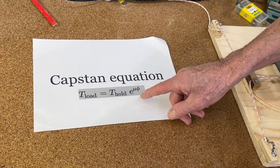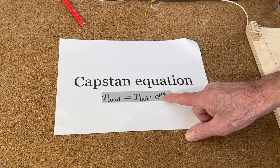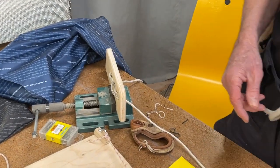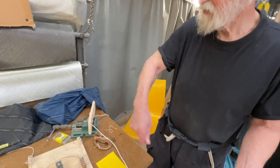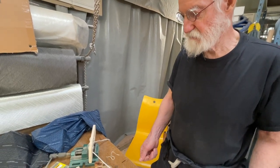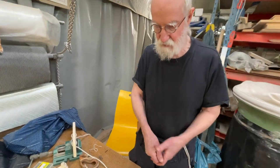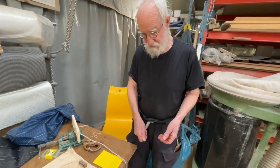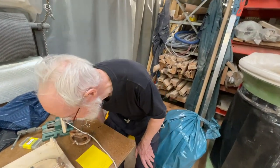Here we have the capstan equation — it's e to the power of the coefficient of friction times the angle, and the angle is in radians. The more turns you do, the more force is reduced. If you stop a boat by taking a turn around a bollard, you reduce the force by 10 times. With one ton hanging there: one turn leaves 100kg, the next turn leaves 10kg, another leaves 1kg, and then a tenth of a kilo. The more turns you take, the better.